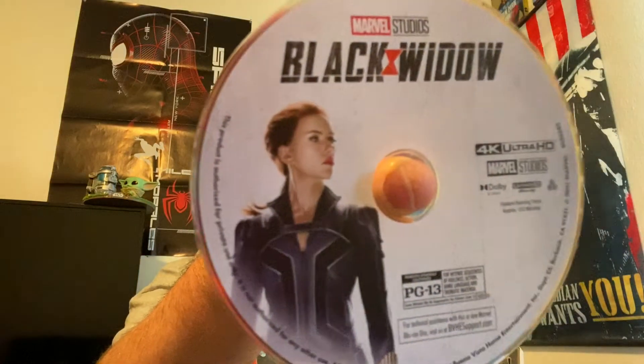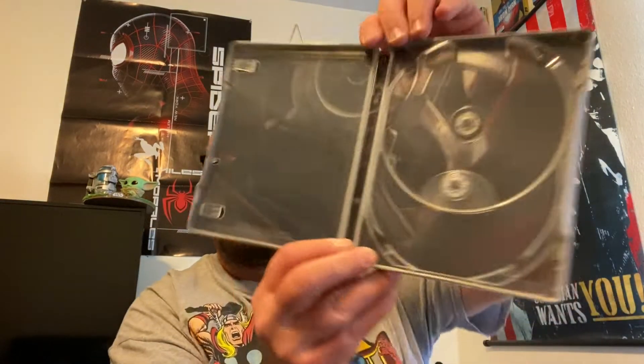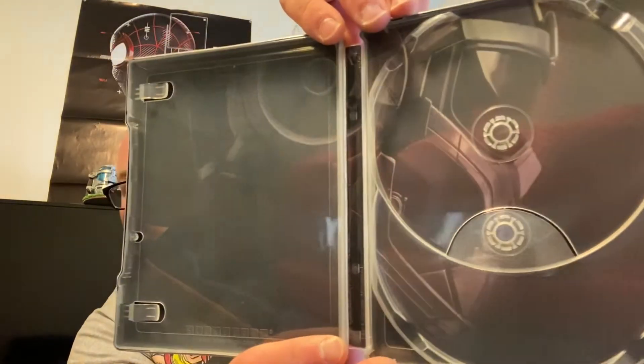We got our discs right here — awesome artwork on them. The 4K disc has Scarlet on it, and the Blu-ray looks great too, sticking with a white theme. I didn't see any scratches on the 4K disc — there was a little smudge but no scratch. And the Taskmaster is on the inside — very cool.